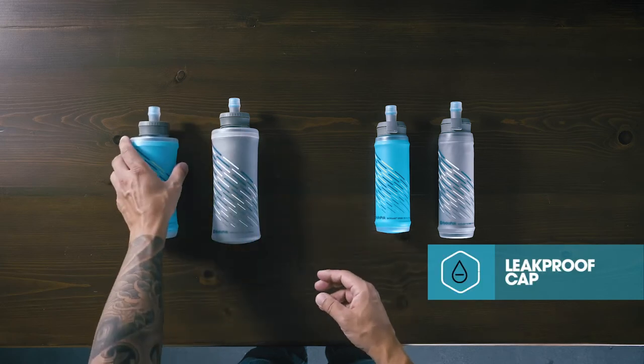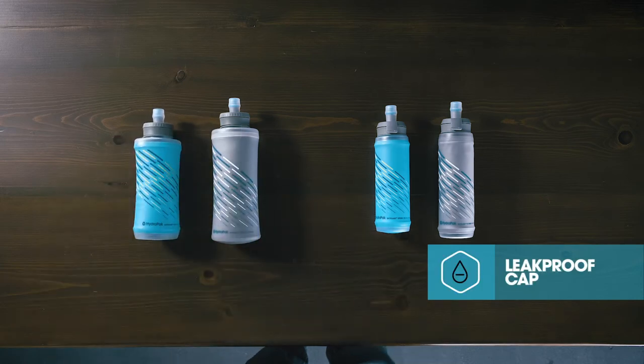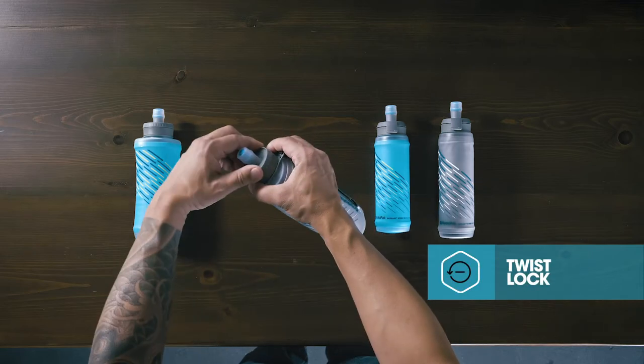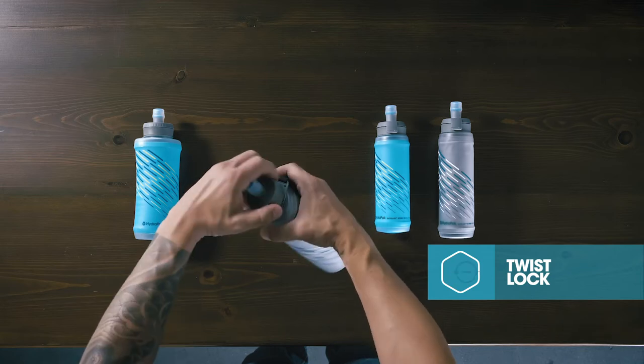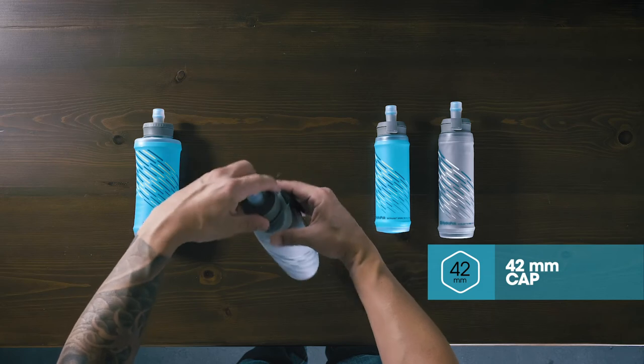Available in four variations, the Sky Flask 500 and Sky Flask IT 500 feature a twist-locking cap for added security. The large 42-millimeter opening makes it easy to fill with ice or nutrition mixes.